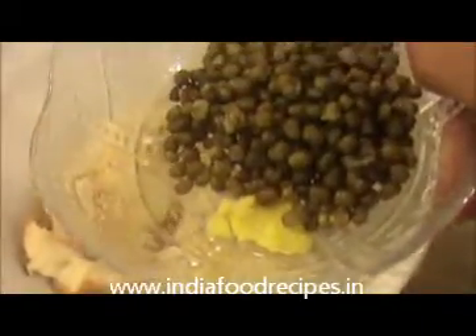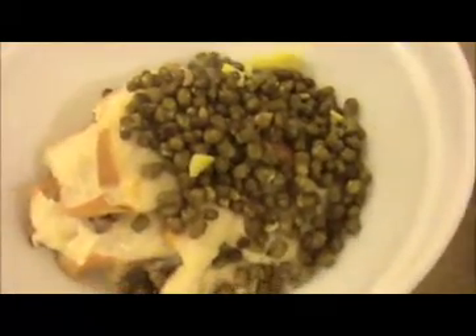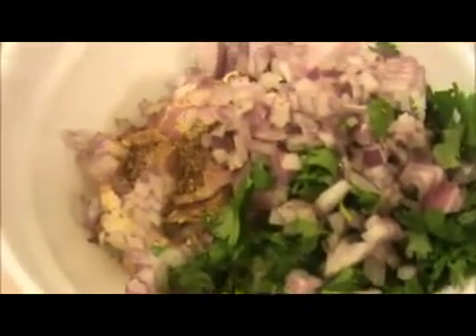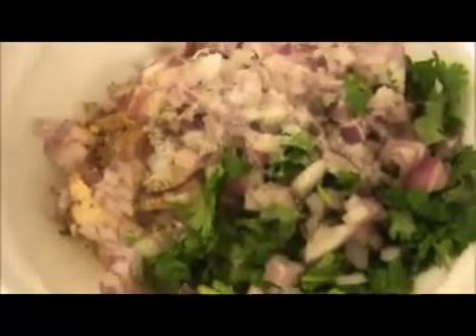Now I am going to put in our chopped ginger, boiled green moong dal, chopped onion, coriander leaves, garam masala, and salt as per taste. Now I am going to mix everything together. Our bread pakoda mixture is ready.